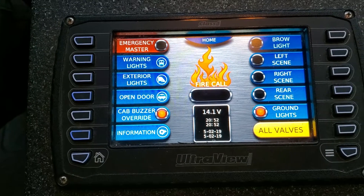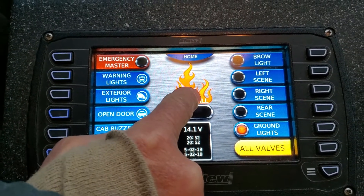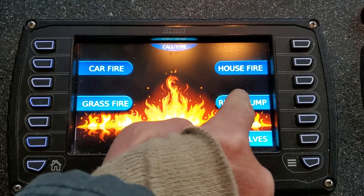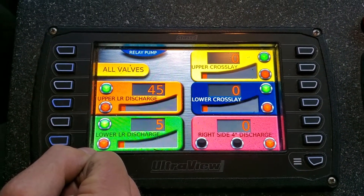There's a control here on the side. You can select fire call — just hit that button in the middle and it brings up some options. For us, we're relay pumping, so hit the relay pump. That gives you your discharges.